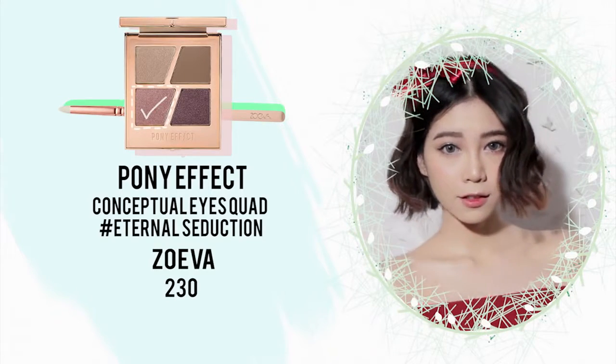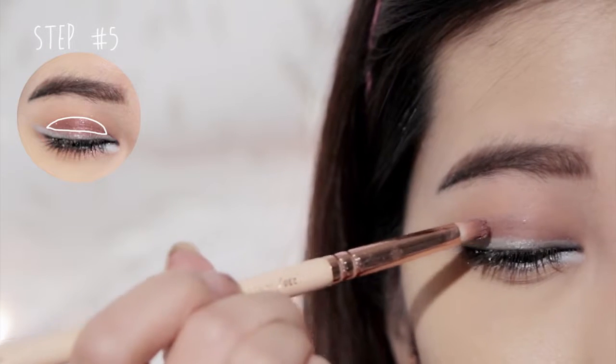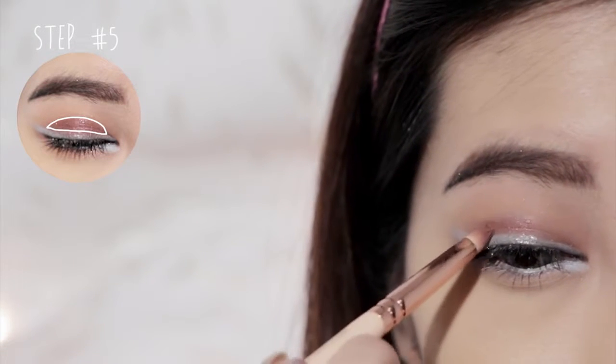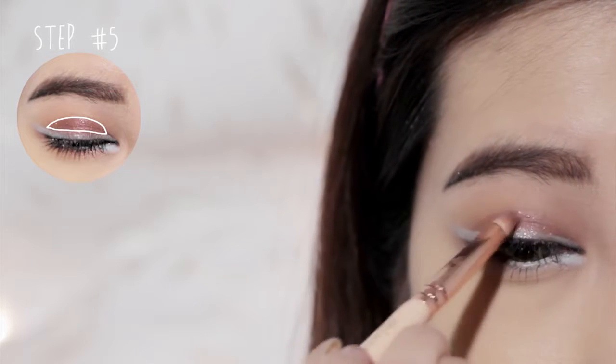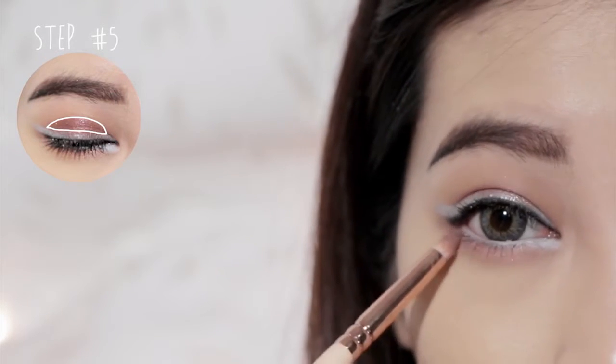Then apply plum shimmer color onto the center of your eyes without touching the white liner. And don't forget the lower lash line.